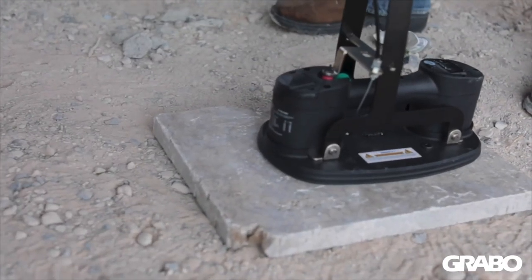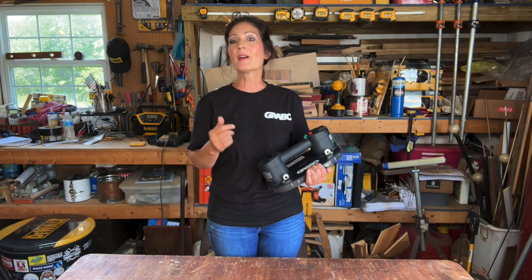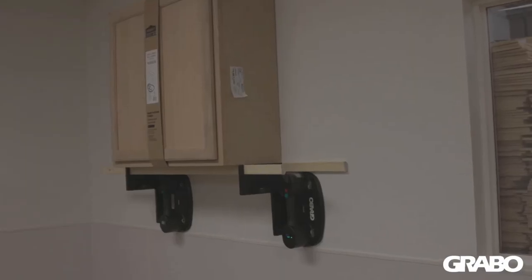There is also an arm extension made by Grabo that can be purchased for around $99. It allows you to pick items up off the ground without having to bend over. If you're a cabinet installer, my Instagram friend Izzy Swan has an accessory line of cabinet and vacuum plates that are just indispensable.